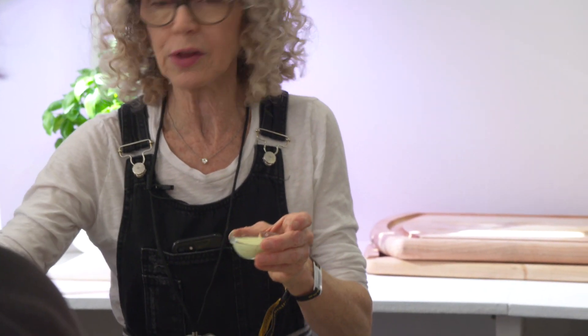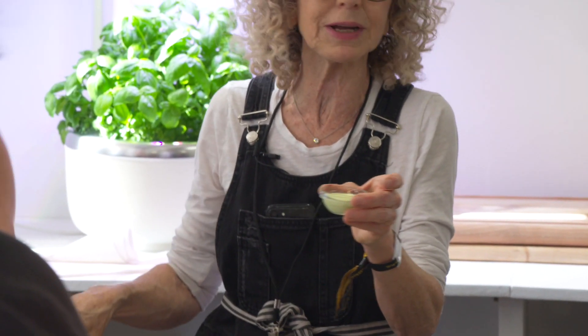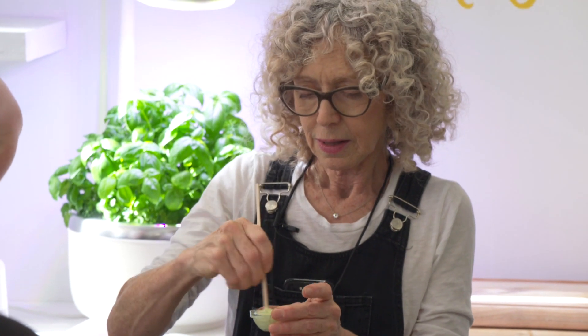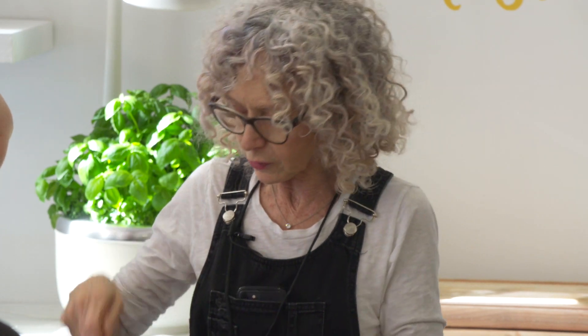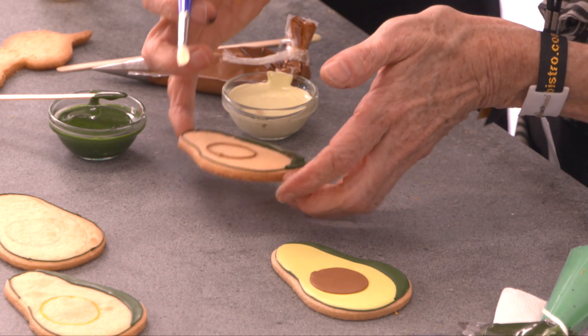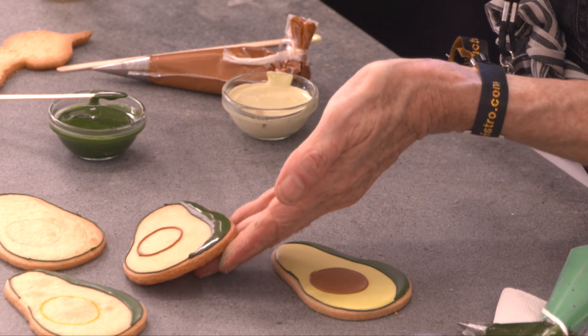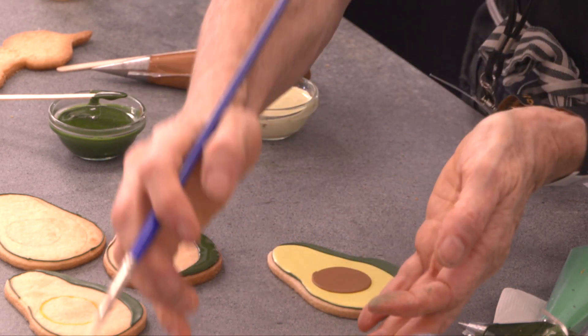Now we'll use the inside of the avocado color. I tend to combine colors to get what I need — this is a touch of leaf green, a touch of yellow, a touch of ivory to dull it down. Getting the right colors is really helpful.